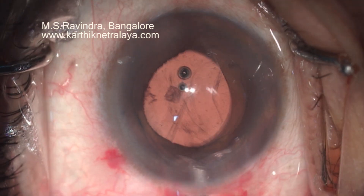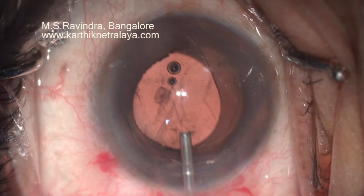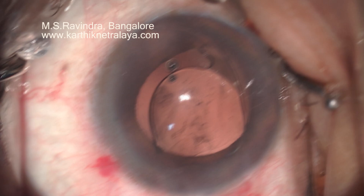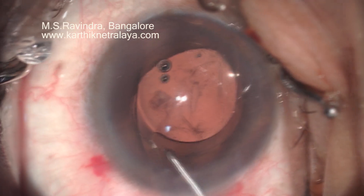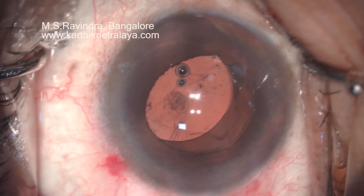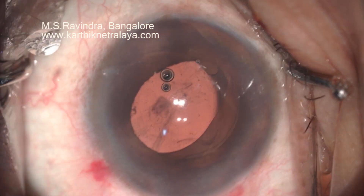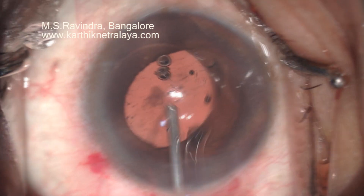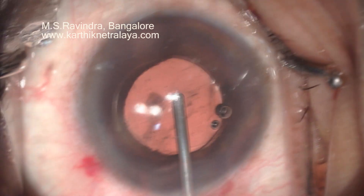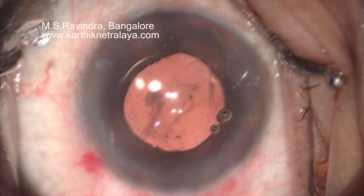Generally, it is a taboo to put the lens in the sulcus, but in my experience, when you have done a good cortical aspiration and everything is neat and clean, the hydrophobic lens is absolutely safe to put in the sulcus. In such special situations, where you would like to conserve the hyaloid space and the pars plana area or the scleral area, this approach is preferred.